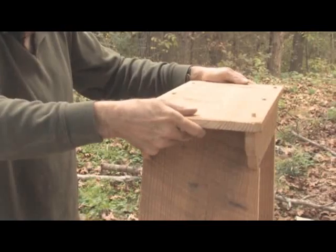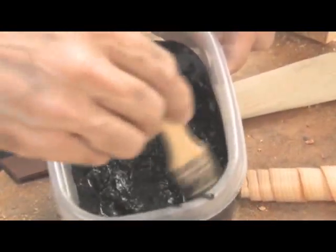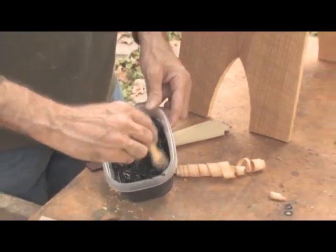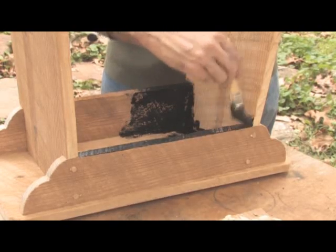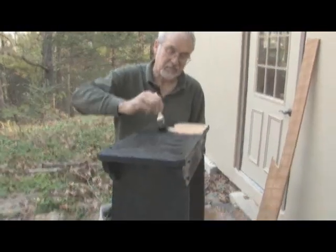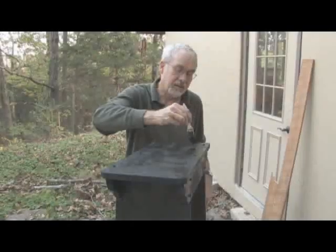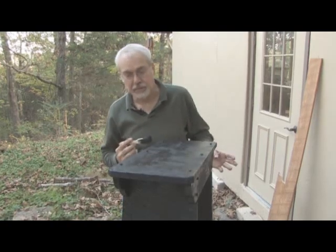Now it's time to begin applying the milk paint finish. After experimenting on scrap wood with a variety of color combinations, I decided to paint the first coat black to be followed with blue. Mix the black paint with water in the proportions stated in the instructions, then brush it on — no primer is required. You'll work the paint into the recesses. Now I'll let this sit for a few hours and prepare for the next coat.